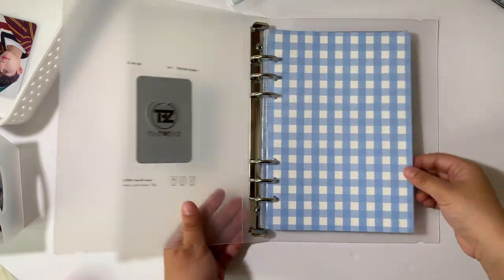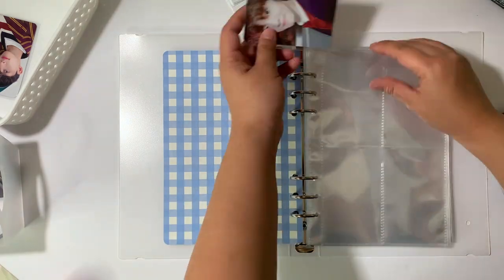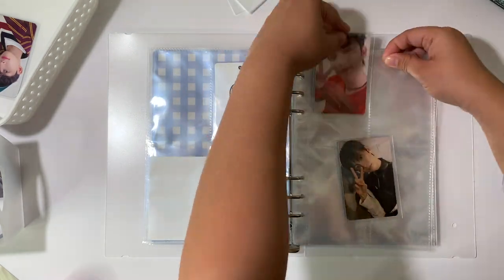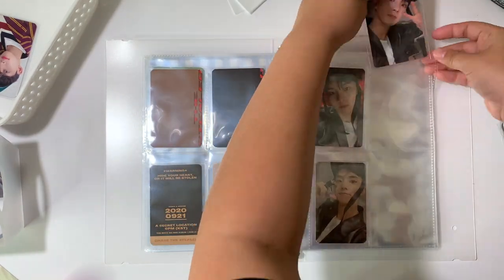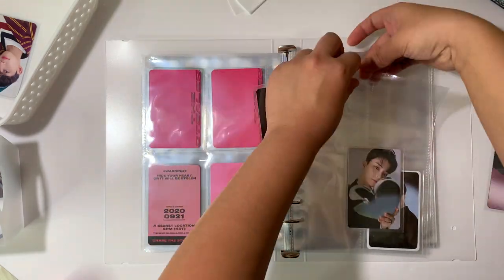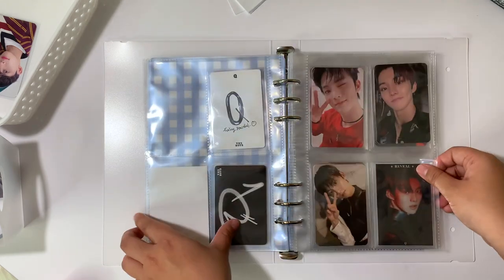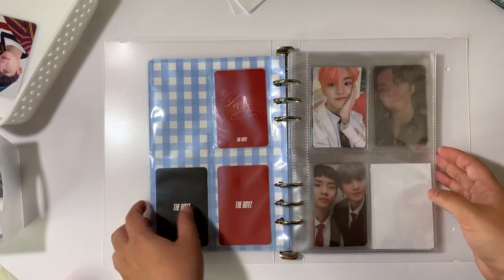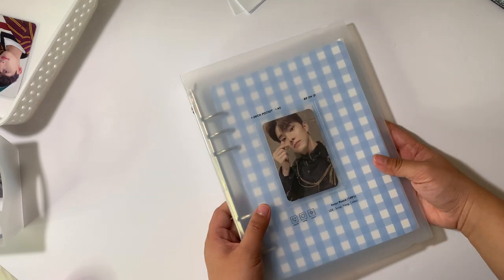Let's go ahead and move on to the Chongmin binder. And that is my Chongmin collection — I don't have that many cards to put away for him because they are in a separate area for now. Hopefully in my next video I can be a little bit more complete with his collection, but overall I'm pretty happy with what I have. Now let's move on to the last member I collect, which is Yanjay.